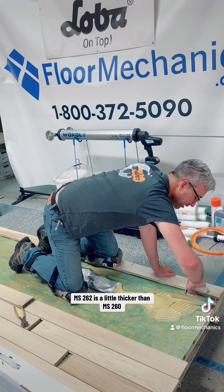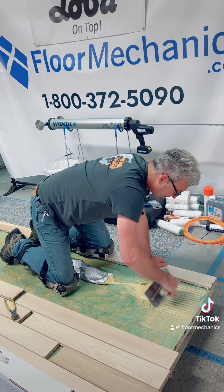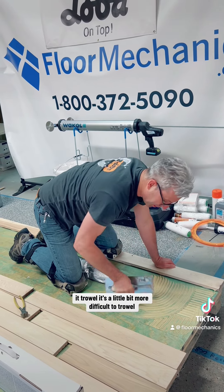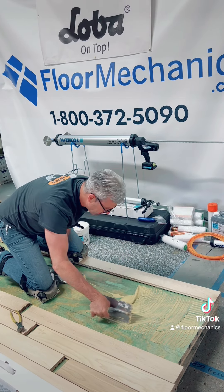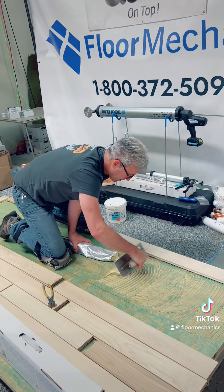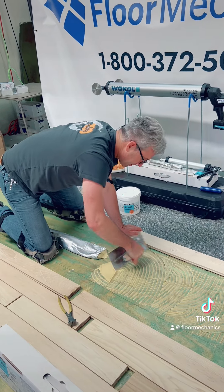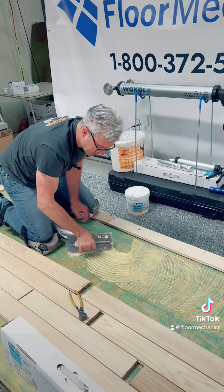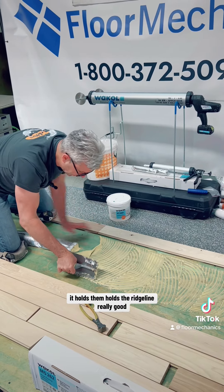MS-262 is a little thicker than MS-260, so it's a little bit more difficult to trowel, but not a ton. It holds the ridge line really good.